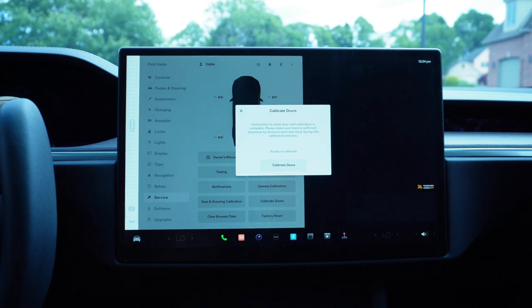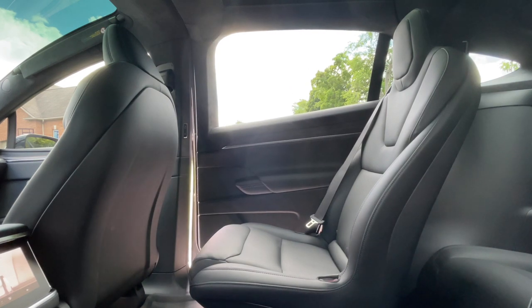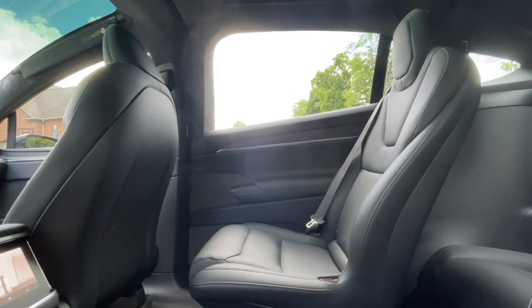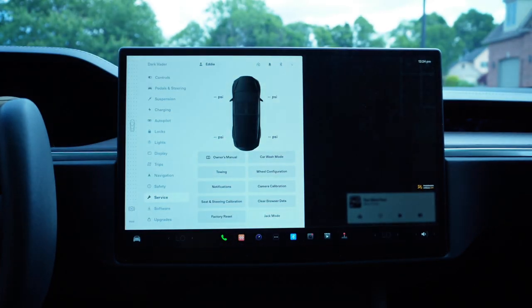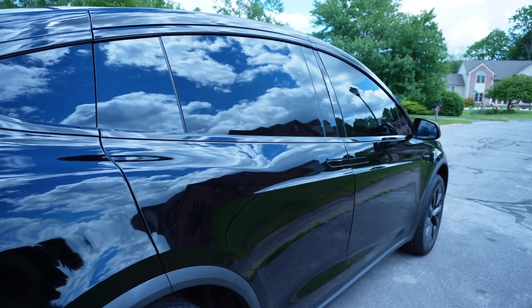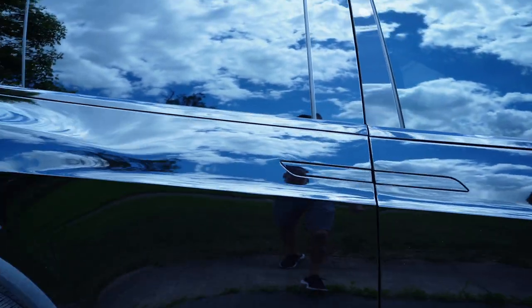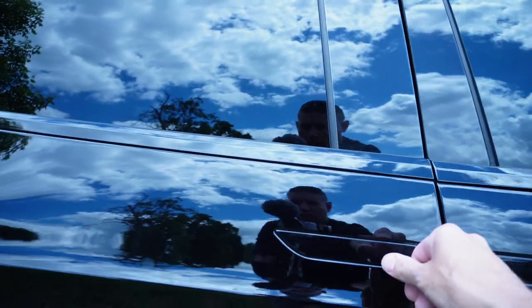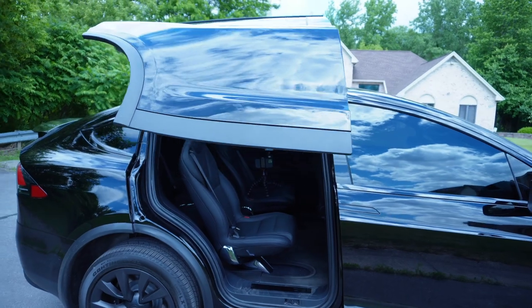'Hold button to close door until calibration is complete.' I guess I have to hold it down. And now that door is opening — and now it's closing — and it says calibration complete. All right, let's test it out and see if that actually worked. This is the door that just calibrated — let's see what happens. There we go.